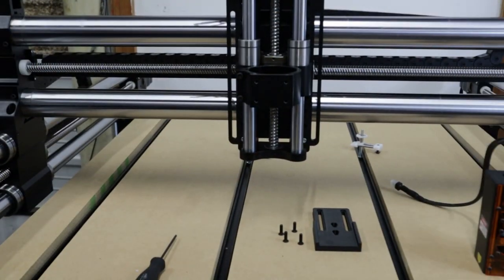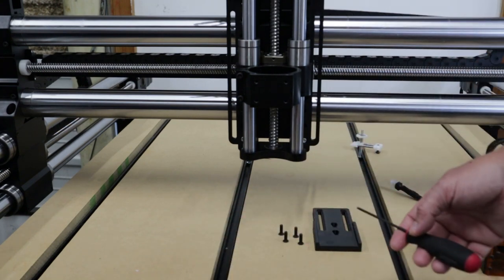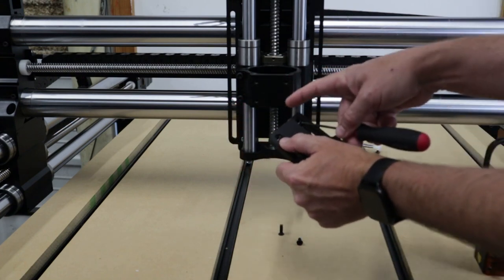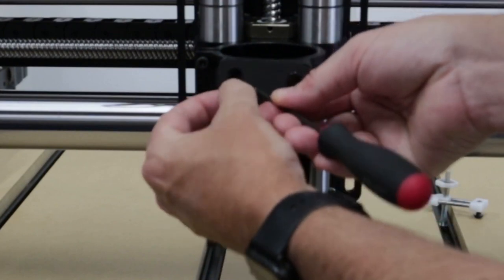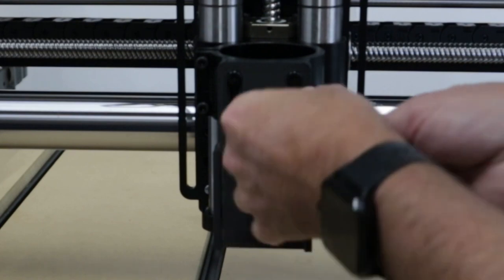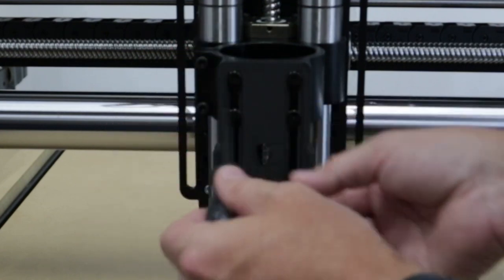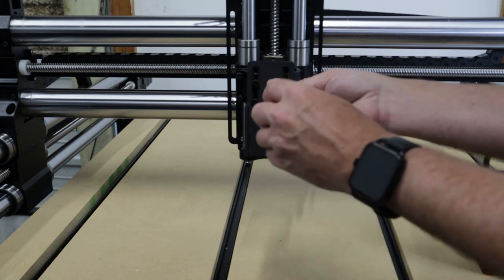Now we're going to take our mount and our four M5x15 screws. I'm going to use our Allen key wrench — ours is the one that fits as a number three metric — and we're going to place the screws into the four holes in the front of your spindle router holder, just screw them in. You can adjust your laser up or down depending on your material and where your router behind it is sitting. I'm going to leave it just right here in the middle and tighten it up.